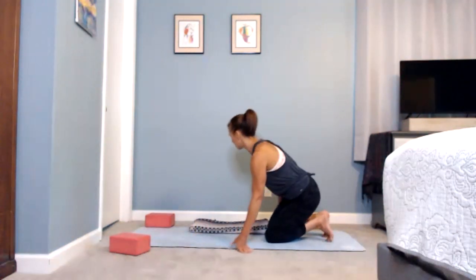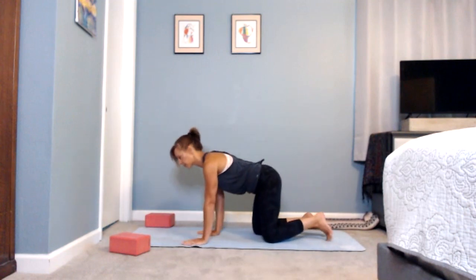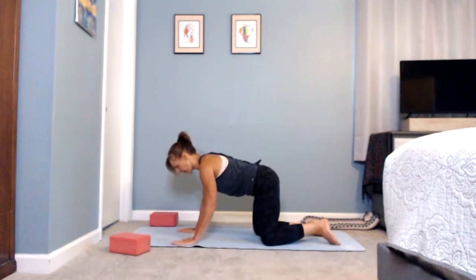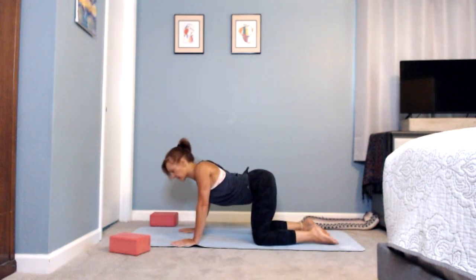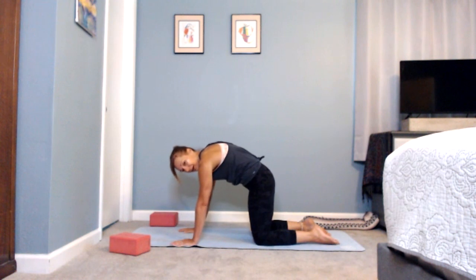We'll take blocks toward whatever end is the top of your mat and take ourselves into a tabletop position — into hands and knees. Feel free to take your blanket under your knees depending on the surface. From tabletop, hands underneath your shoulders, knees right underneath the hips, moving through a basic cat-cow: let your chest lift up, belly fall, tail rise on the inhale; exhale rounding out, hollowing.